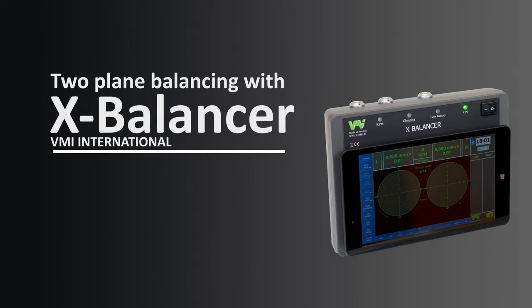Welcome to this instructional video on how to perform a two-plane balancing with the X-Balancer.